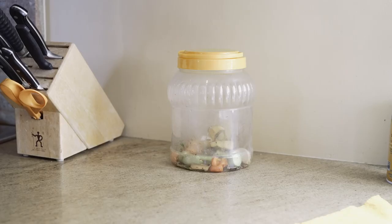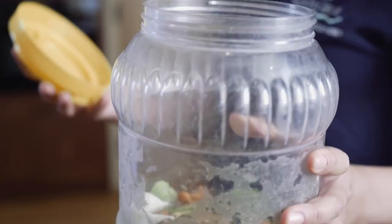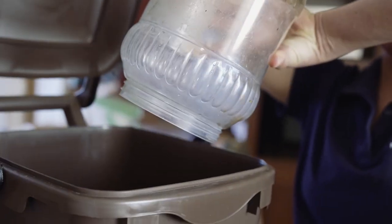If not storing the pail under the sink, you will want to consider a transfer container like this. The City can provide countertop pails on request, but any container will do.